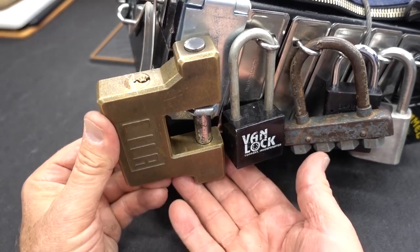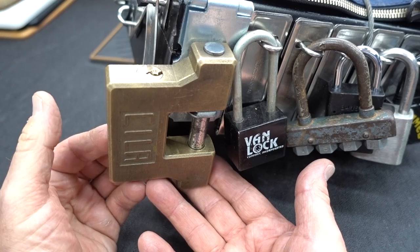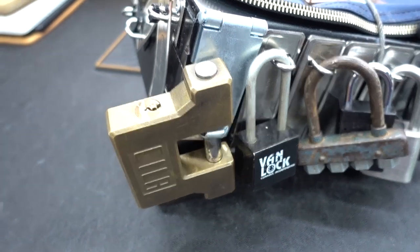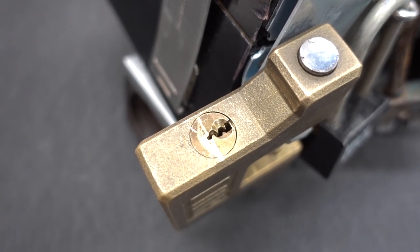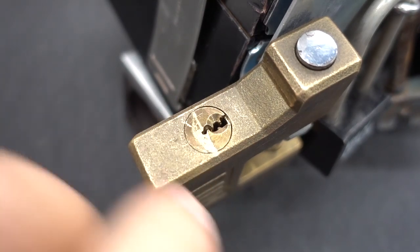All right, guys, you're looking at lock number 10 from lockpicking Lebowski's treasure chest. This is a Scylla Shutterlock — very heavy duty, very heavy, solid brass body it looks like. Something I did not notice until I pulled that master lock out of the way and got a good look is how nasty the keyway is on this thing. I didn't do that — that's from the master lock.